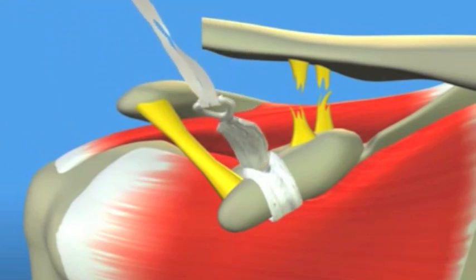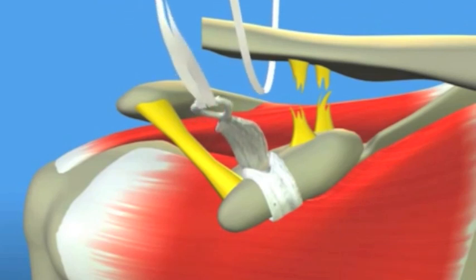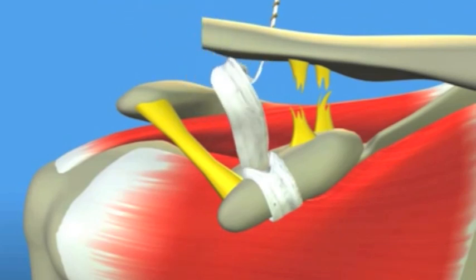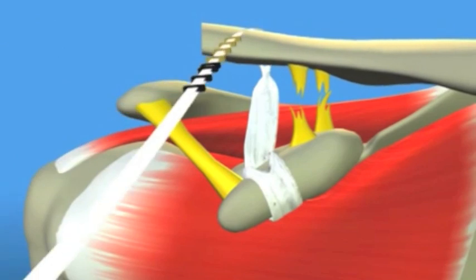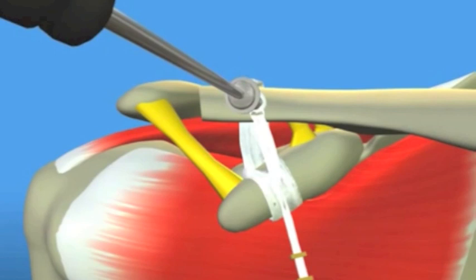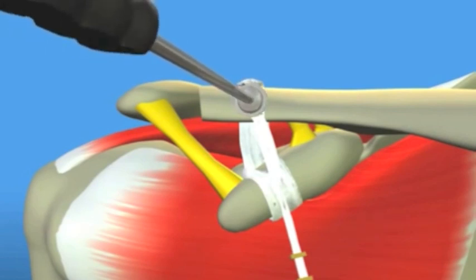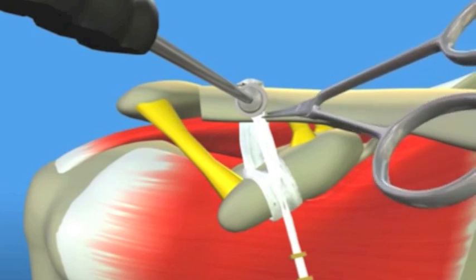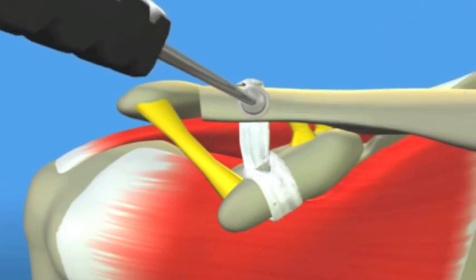The artificial ligament is then passed underneath the clavicle. It is then brought across the top and you can see how, as it is tightened, it brings the clavicle back down into the correct position. A screw is then passed through the loop in the artificial ligament and into a hole drilled in the clavicle. This gives a strong and permanent repair.